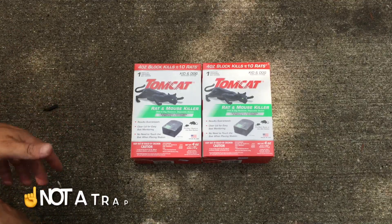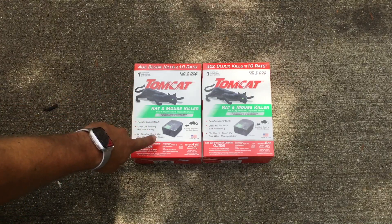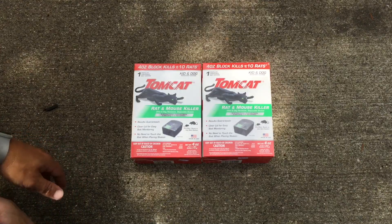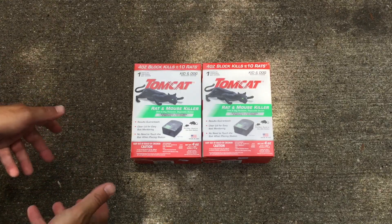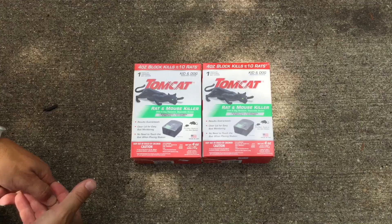Now let me be clear: these are not traps. What happens is the mouse or the rat goes into these stations, eats the bait, goes off, and dies somewhere else. So if you're not comfortable with that, certainly don't use this. The rat or the mouse doesn't get trapped in here for you to dispose of — so depending on who you are, maybe you're comfortable with that, maybe you are not.